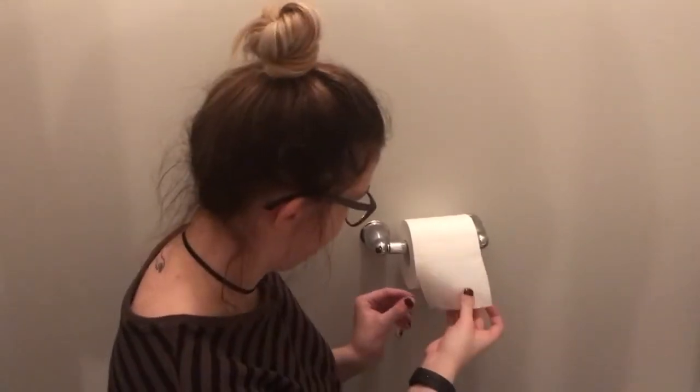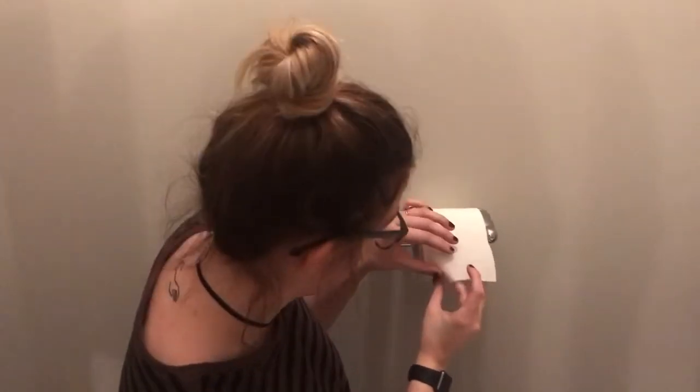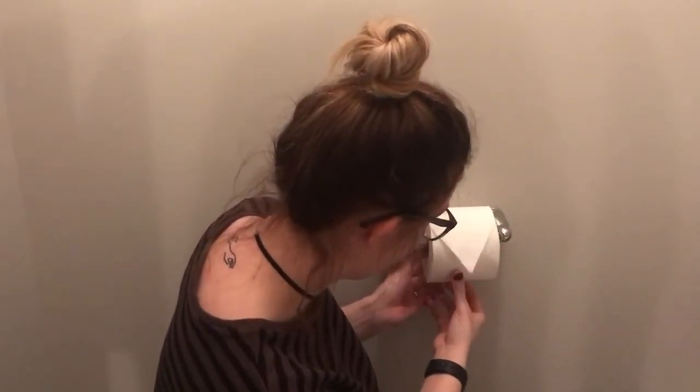That is totally up to you — we aren't going to judge you either way. For the sake of this example, we've done it from the top. To add some extra class to your household, when you change the roll, fold in the two edges like that and push it down onto the roll. Look at how classy that is — your house guests are going to see that and think this girl has her life together. It's as simple as that!